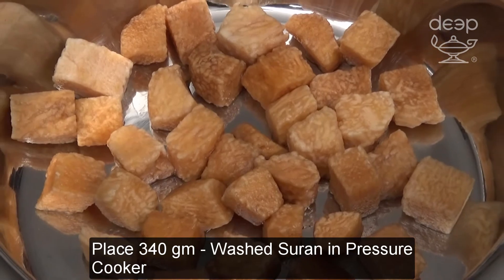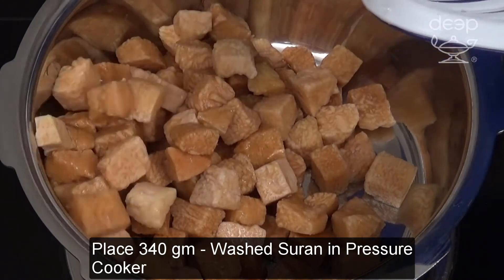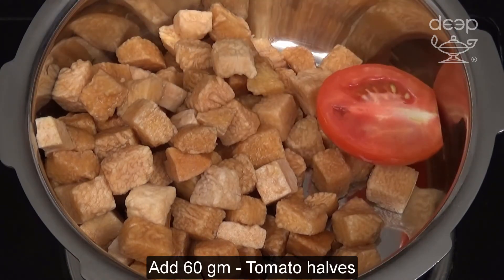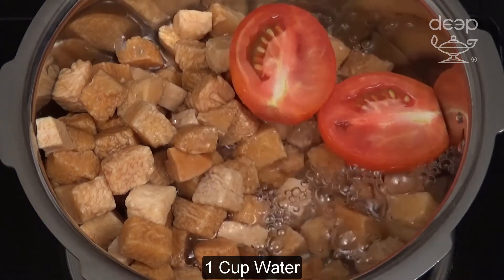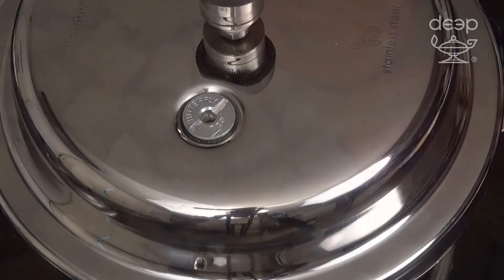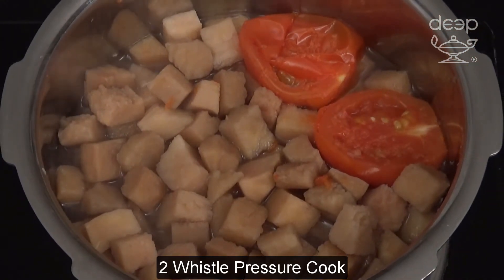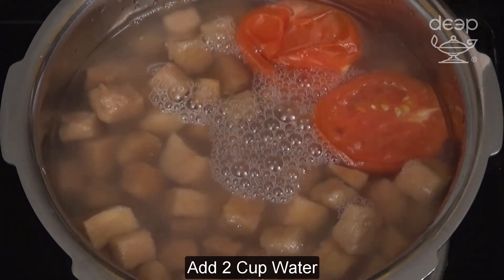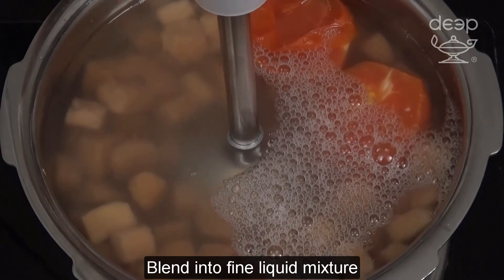Place washed surin in pressure cooker. Add tomato halves and 1 cup water. On high flame, pressure cook for 2 whistles. Then add 2 cups water and blend into a fine liquid. Add the mixture back.